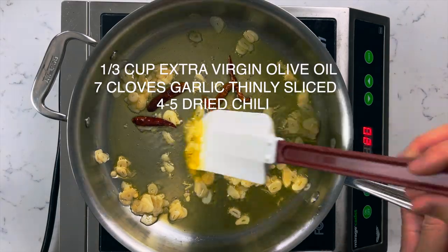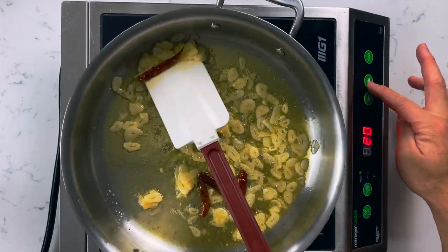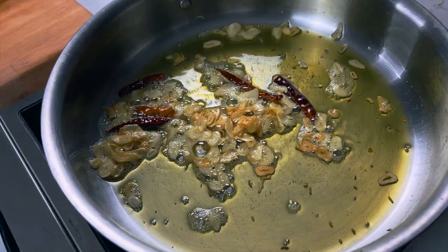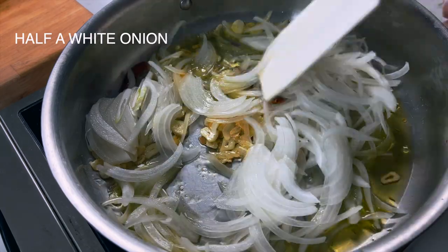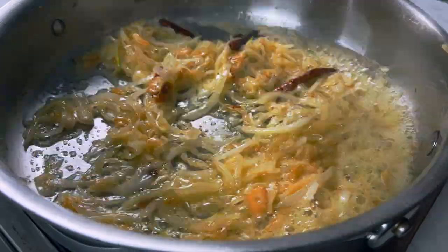Stir until the garlic is golden brown — do not burn this or you will have to start over. Fry the garlic for a few minutes until it looks like this; this is when it's ready. Once the garlic is golden brown, you're gonna add your sliced onions and slowly caramelize them over medium heat. Stir often, because if you burn this again you're gonna have to start all over.